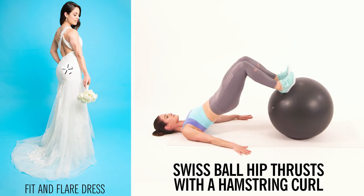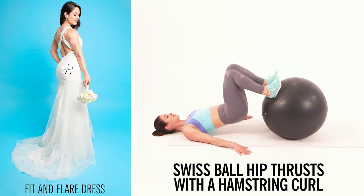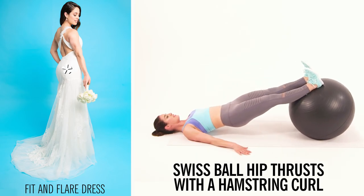If you're wearing a fit and flare dress, you really want to accentuate the glutes and tighten up your hamstrings. A hip thrust on a swiss ball with a hamstring curl is going to do exactly that.